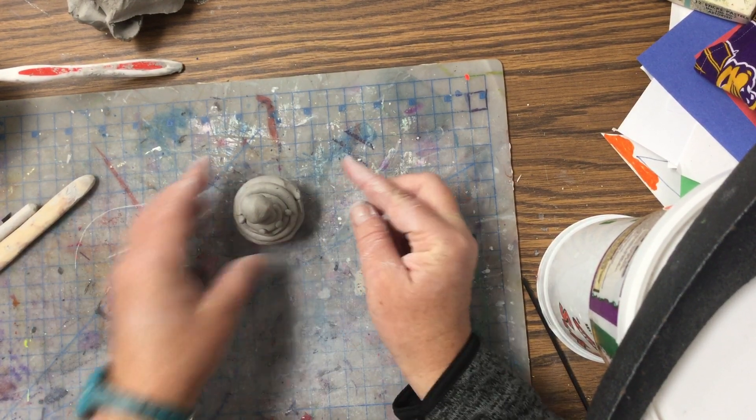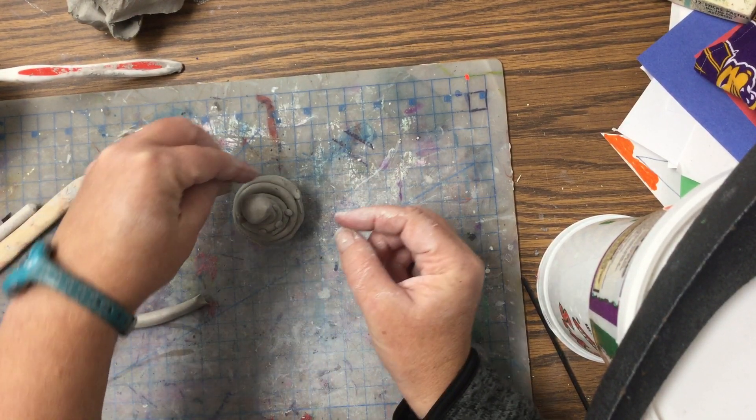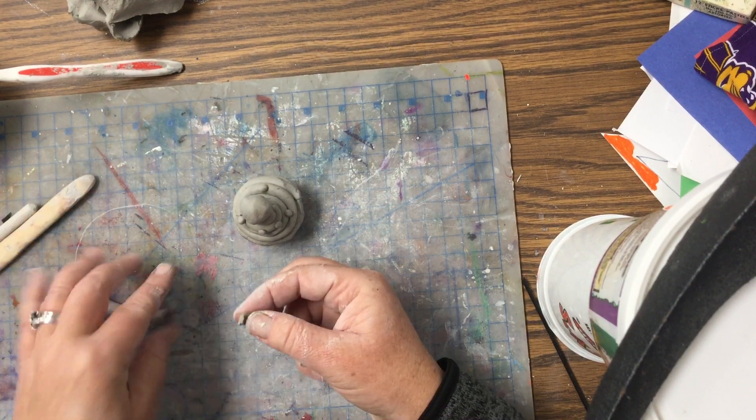We're going to be painting these up for Christmas, right before Christmas break, so you guys will take them home before Christmas break. That's our plan.